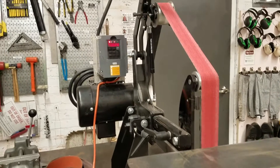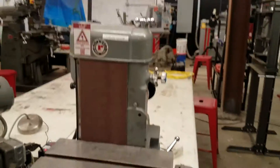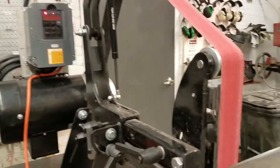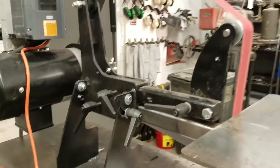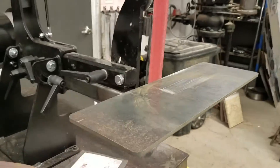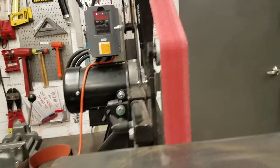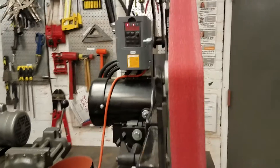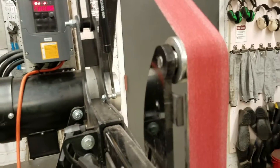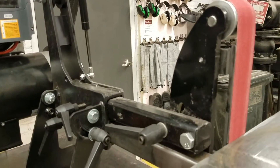The 2x72 is similar to the 1x42 and the 6x48 belt grinders we have, but there are a few differences. One is how adjustable it is — it can tilt, you can adjust the rollers to get different angles, and the table adjusts to different angles, so there's some flexibility that can be useful. This is the grinder traditionally used for knife making, which is one of the uses it will probably get here most.